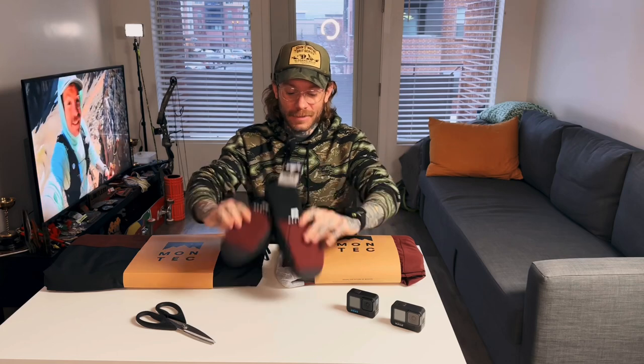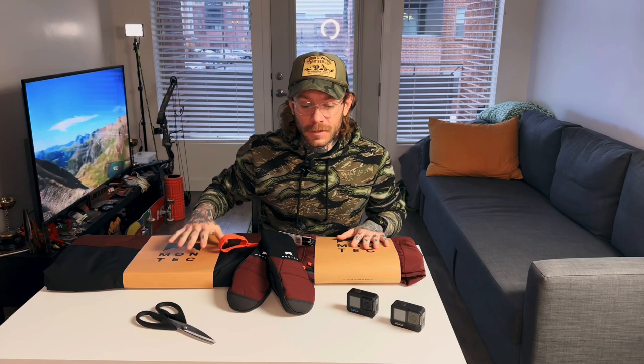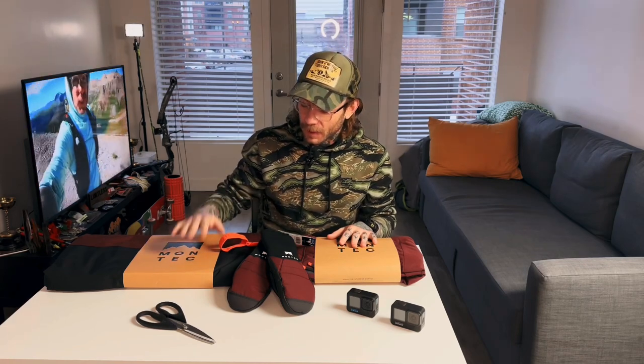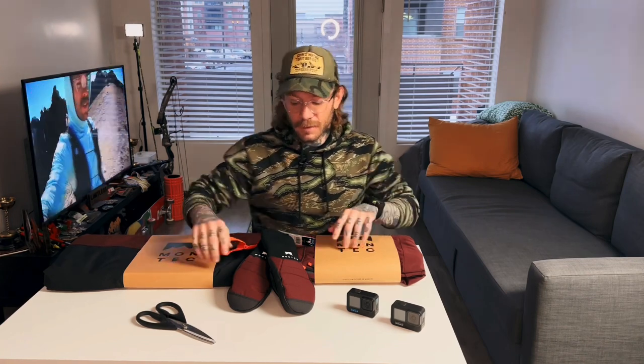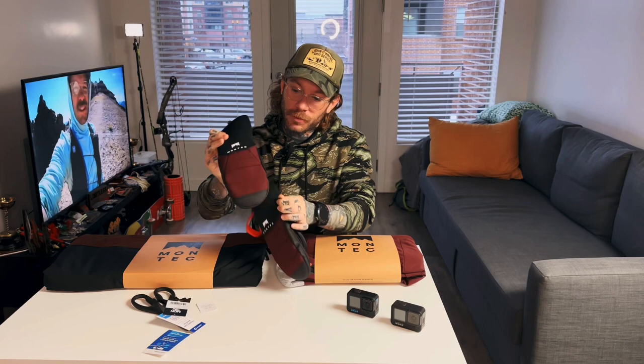All right, let's try something different — I'm gonna unbox some gear I can't use because I tore my ACL. I ordered this Montec gear in early December and didn't get it for the longest time. They actually sent it out with the return label on it, which made it go back to them instead of to me. I had to repurchase the whole thing, and now it's finally here after I tore my ACL. I figured I'd bust it open and give you my first impressions of the gear because I'm pretty excited about it.